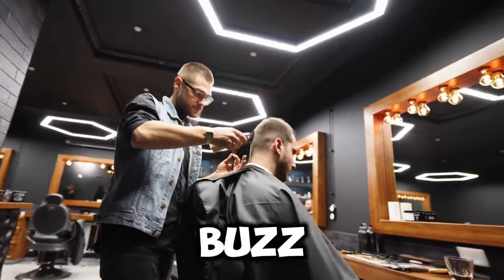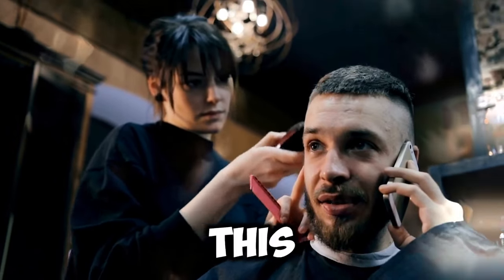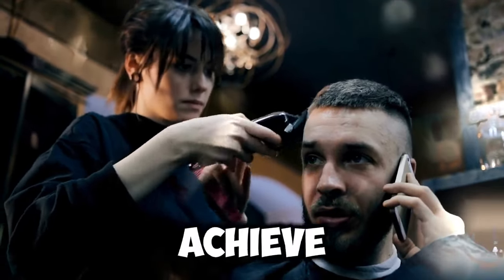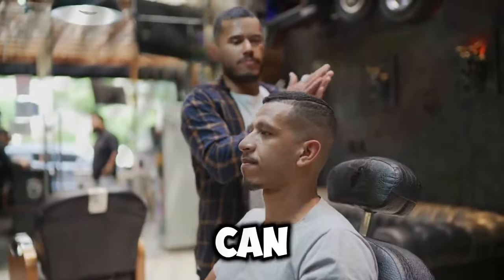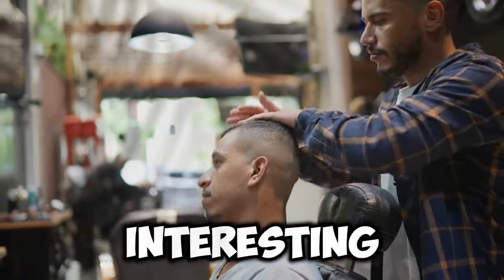The most important tip if you're getting a buzz cut is that the rest of you doesn't have to be boring. Many of you might hate this hairstyle, but if you apply it correctly to suit your face type, you can certainly look attractive and stylish. To achieve this, you need to have the right vibe and aesthetic, otherwise you might look like a clown. Keep in mind that this can be a radically bold choice if you really want to stand out and be different and interesting.